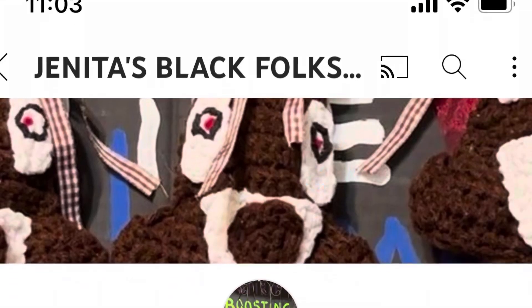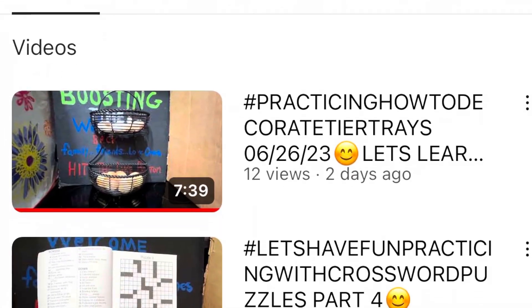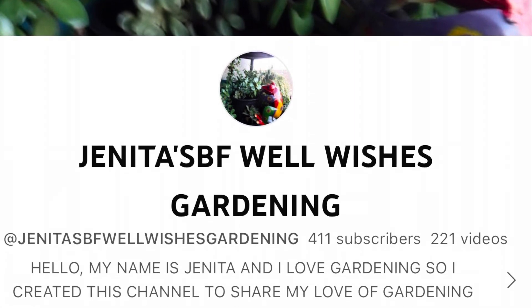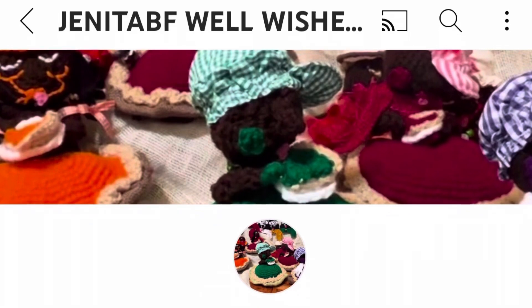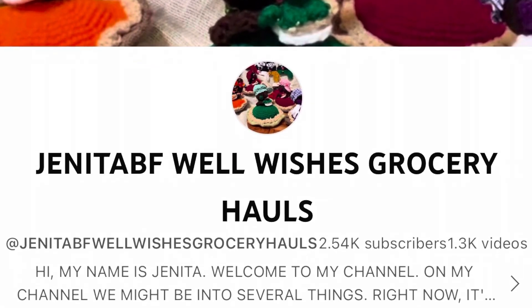Our host channel is Janita's Black Folk Well Wishes Arts and Crafts. She also has two other channels: Janita's BF Well Wishes Gardening, which also has an open collaboration going on, and Janita's Well Wishes Grocery Hauls. I'm going to put the information for these channels in the description box.